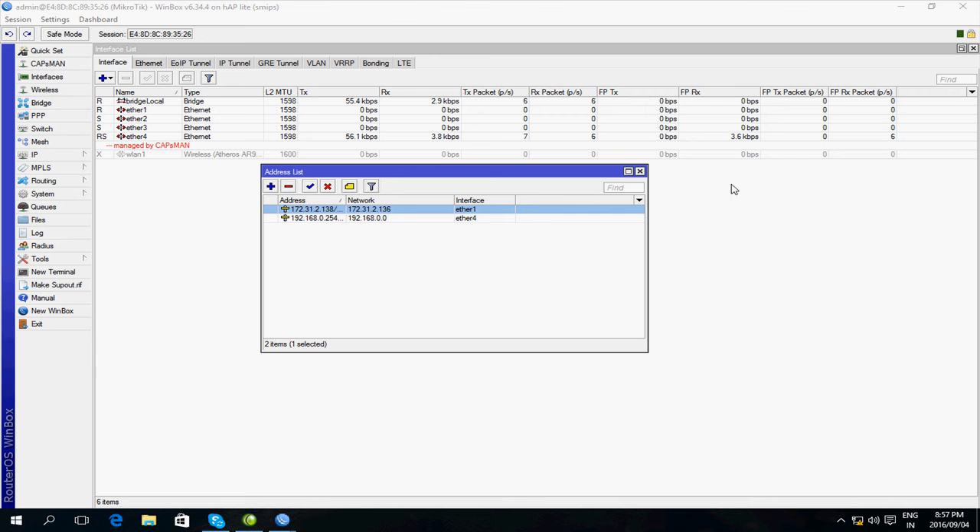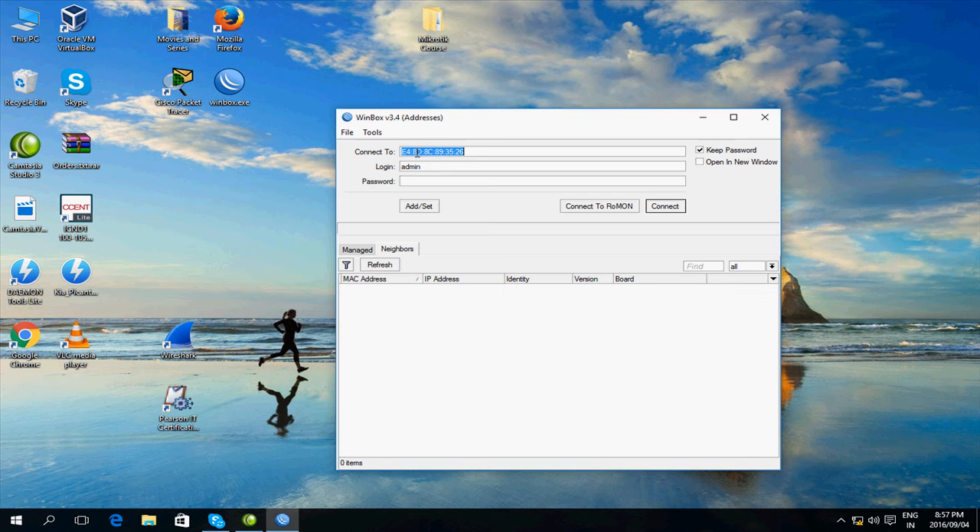Now that I've added the IP on the LAN interface, I'm going to go out of WinBox and log back in to the router using the IP address. I've got the IP address in the top and the username admin, but as you can see it's not working. The reason for this is my IP address on my computer is set to automatic, and we haven't set up DHCP on the router yet, so my computer doesn't have an IP address to use to speak to the router. I first need to give my computer a static address to continue with the setup.